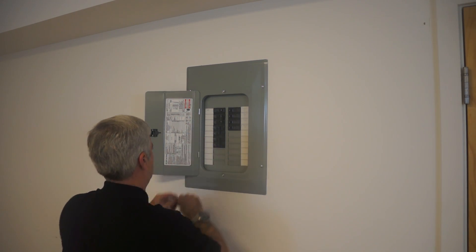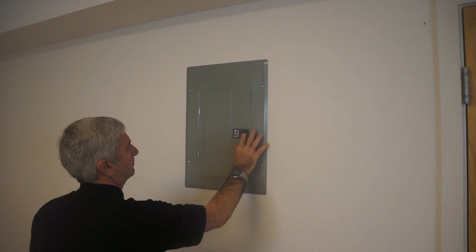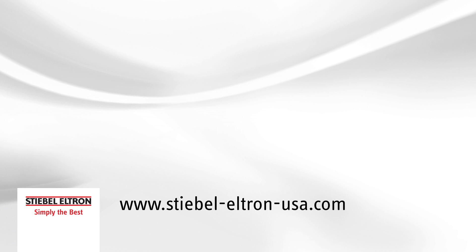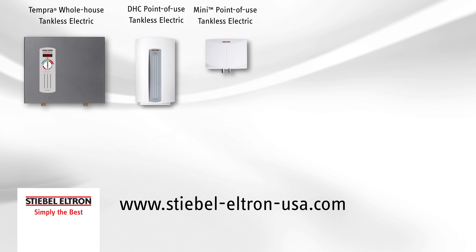The service is now complete. Be sure to check out our YouTube channel or our website to find out more about Stiebel Eltron water heaters and our full family of energy-saving products.